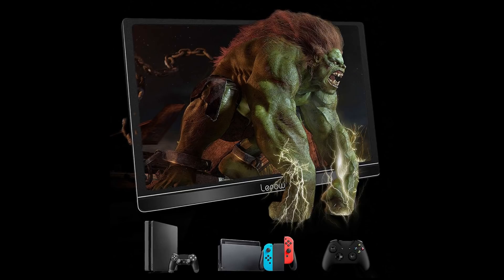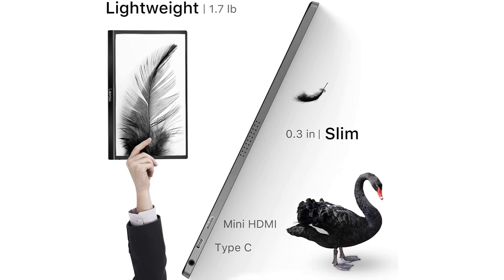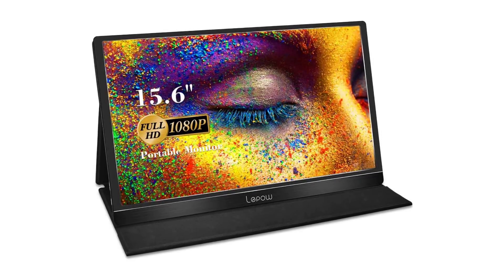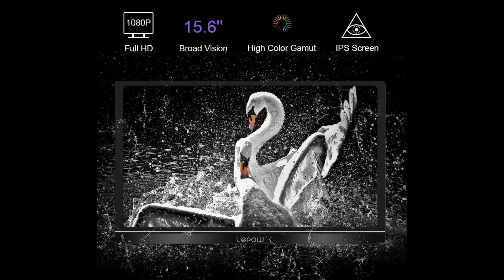This video is sponsored by LiPAL Portable Monitors. If you're looking for a reliable portable monitor for your PC or console, I'd highly recommend checking them out. It's incredibly slim and lightweight, making it great for travel or if you want a monitor that doesn't take up too much space. The display is 15.6 inches with 1080p resolution and the speaker volume is surprisingly good for its size. If you have a smartphone with a Type-C USB port, you can connect it and display things on a bigger screen. Click the link in the description.